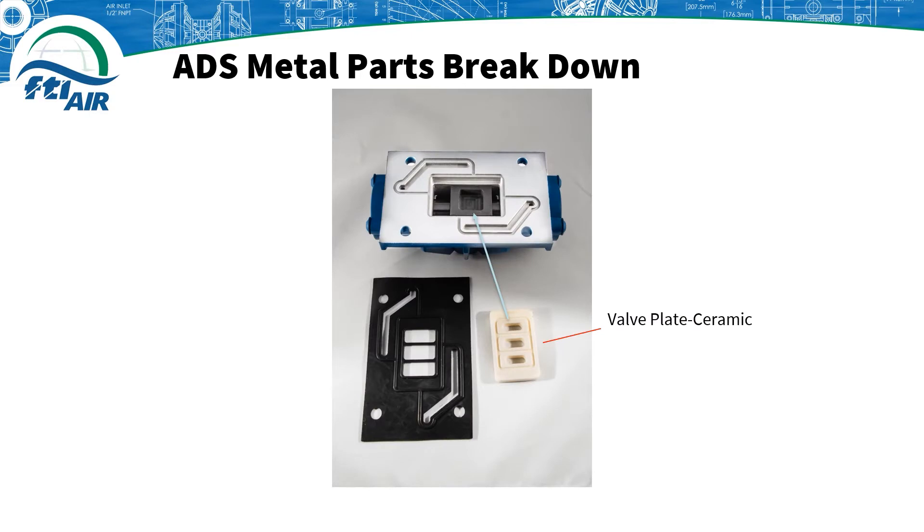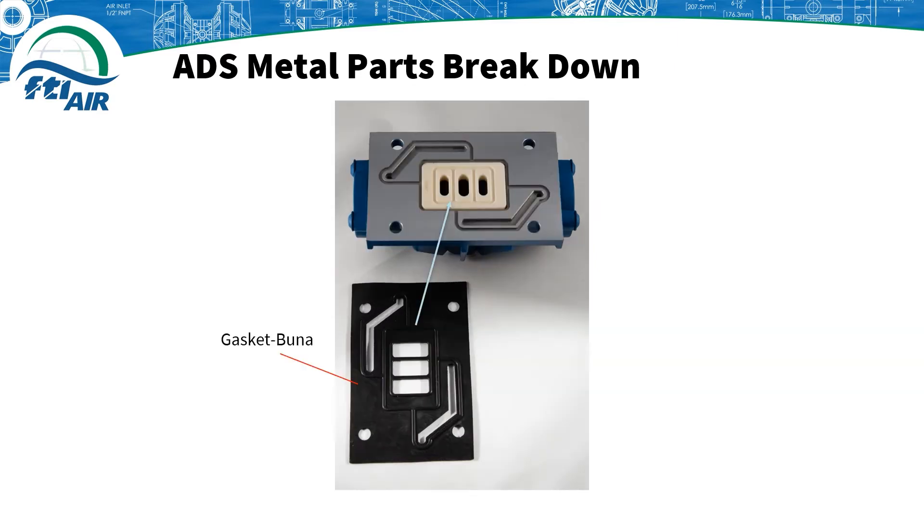The valve plate is then inserted into the air valve with the groove surface facing up. You can also find the correct side by reading a little number which should be on the outward facing side. Next, add the gasket onto the valve body, with the grooves aligned with the pattern on the valve body.